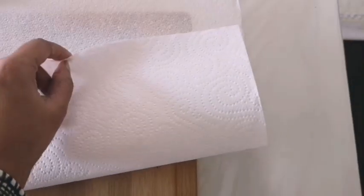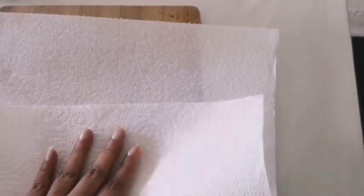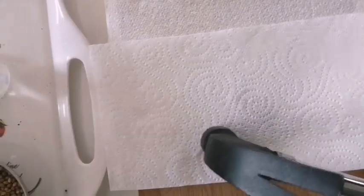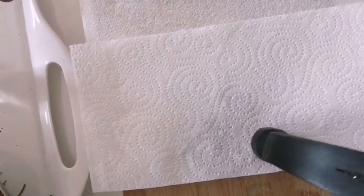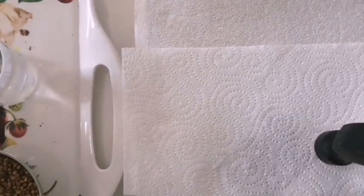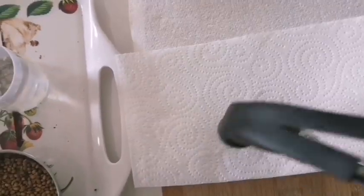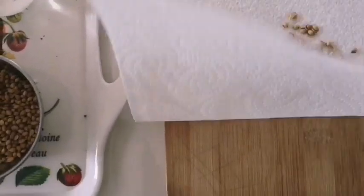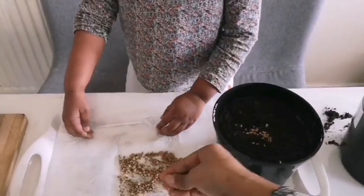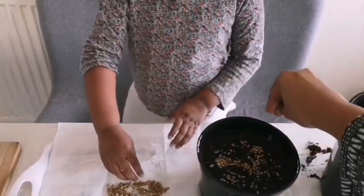We are first going to see how to start coriander seeds. For this, take some coriander seeds in a paper towel, parcel it nicely, and place it over a hard surface. Take a stone or a hammer and gently dab on it to break the seeds. We need to do this because the seeds are actually two seeds encased in a husk — crushing the seeds will open the husk and increase the chance of germination.